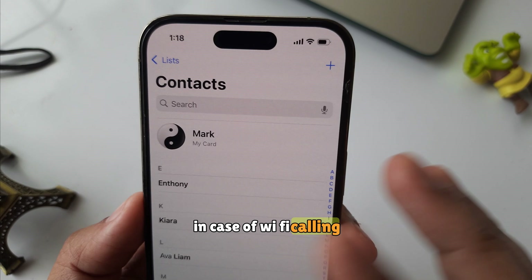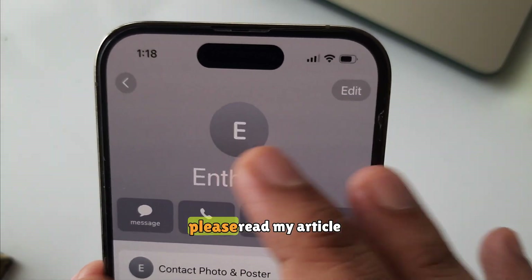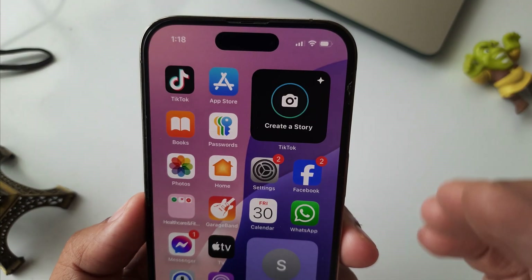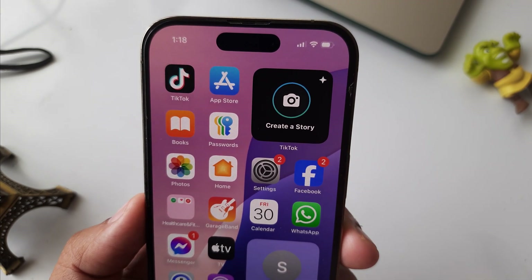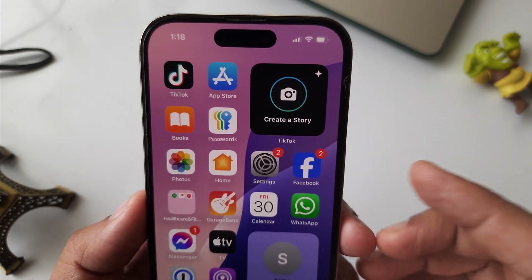In case Wi-Fi calling is not working on your device, please read my article given in this video description. Furthermore, watch my video on screen to fix the Wi-Fi not working issue on your iPhone.